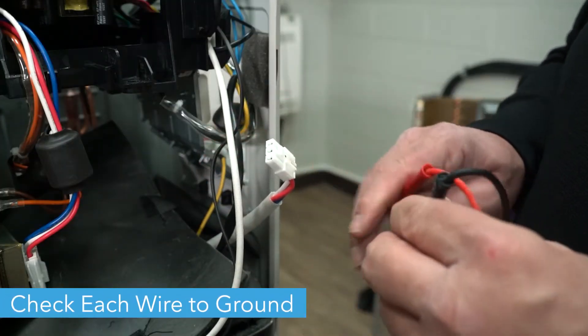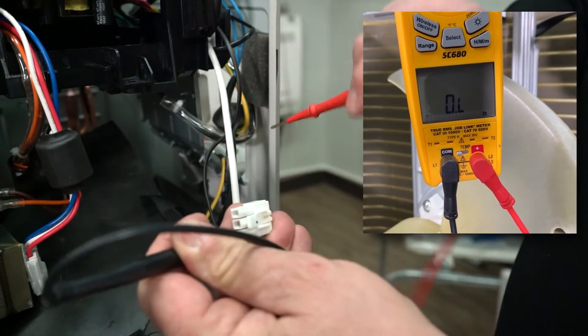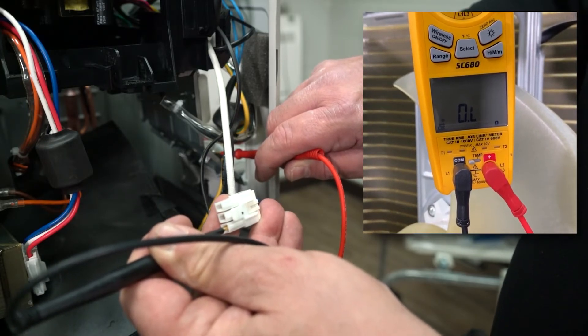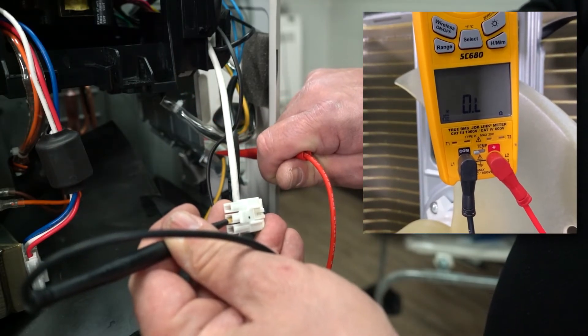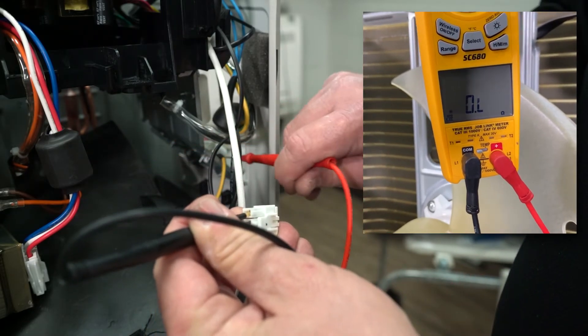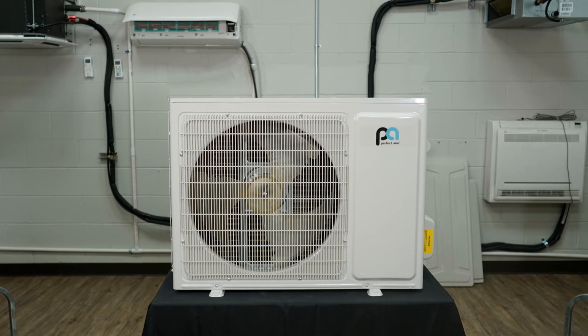Finally, check each wire against ground by touching the red needle to an exposed piece of metal, not the condenser. The multimeter should read 0L for each wire. If you get any other reading, then the condenser will need to be replaced. Now your condenser should be ready to go. Thanks for watching.